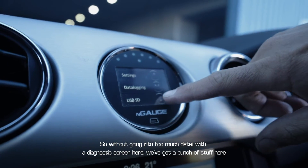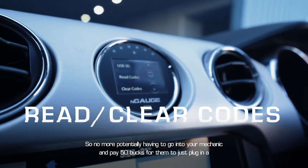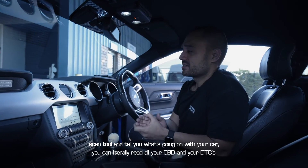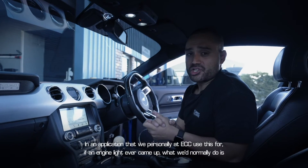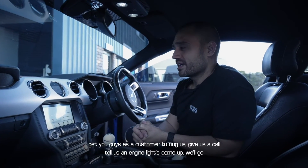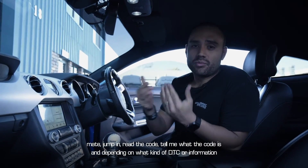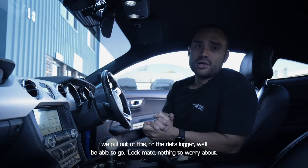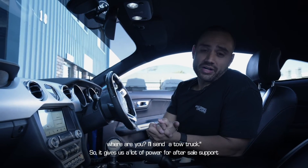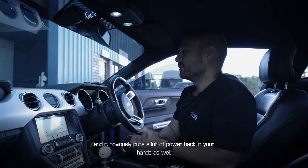On the diagnostic screen the main two functions are read codes and clear codes — so no more potentially going to a mechanic and paying $50 for them to just plug in a scan tool. You can read all your OBD and DTC codes straight off the Engage and clear them yourself. The way we at ECC use this for after-sale support: if an engine light comes up, we get you to read the code, tell us what it is, and depending on the DTC we'll advise you to clear it or tell you not to drive and send a tow truck.